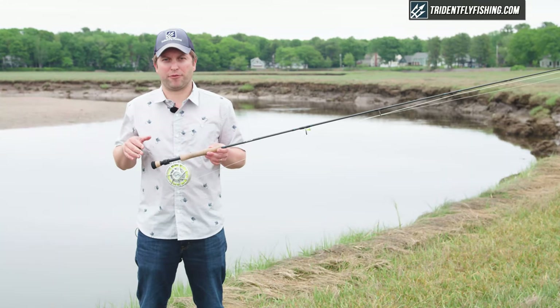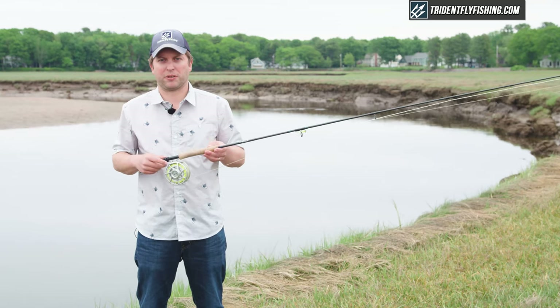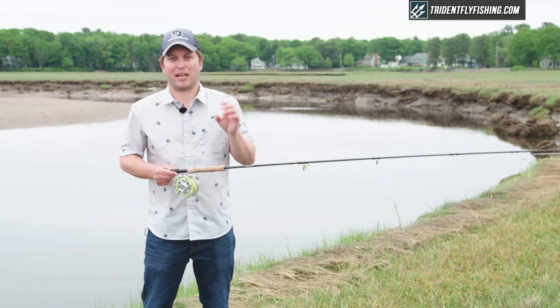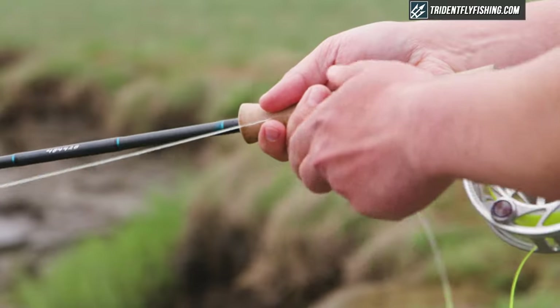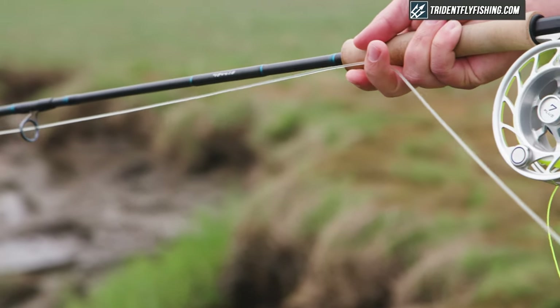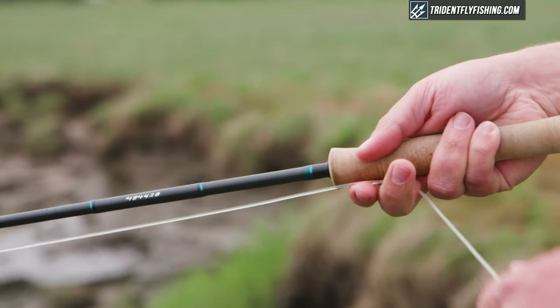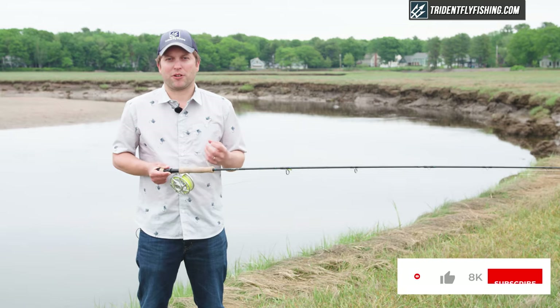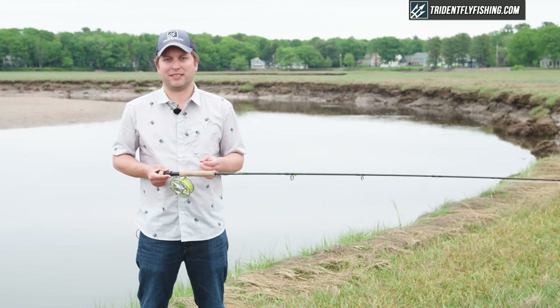Before I get into this eight-foot four-inch Scott Sector, I'm going to quickly walk you through this blank and some of the features on the rod. Overall, this is built with the exact same high quality workmanship and high quality materials as the normal Scott Sector. I'd recommend checking out that full review if you want a more in-depth explanation of each component, and you should definitely subscribe to our channel because we've got lots of great rod reviews coming out for the 2020 and upcoming seasons.